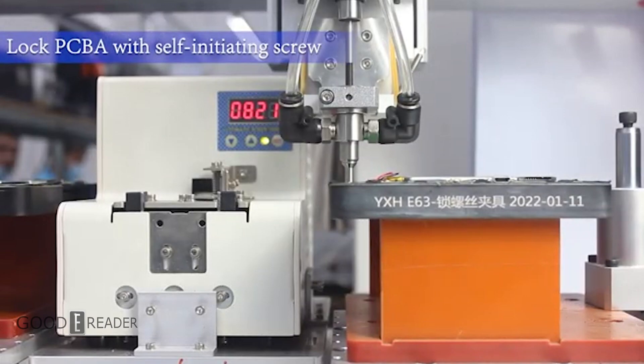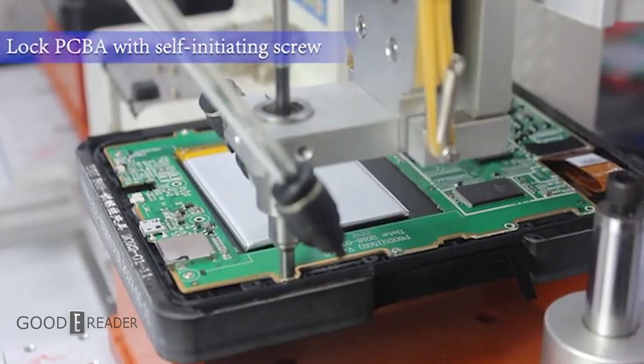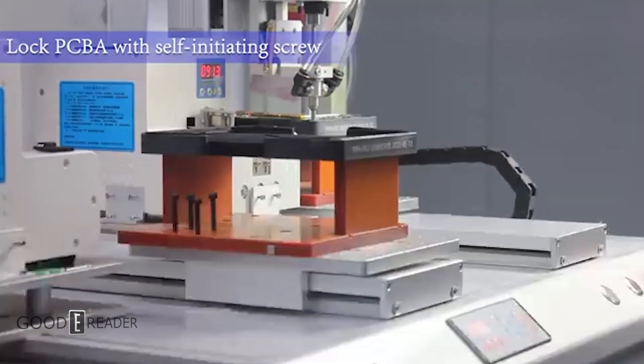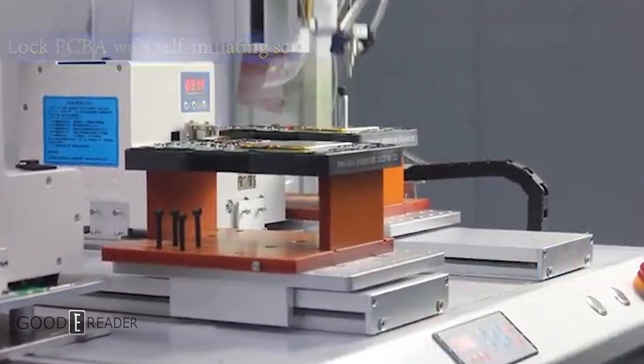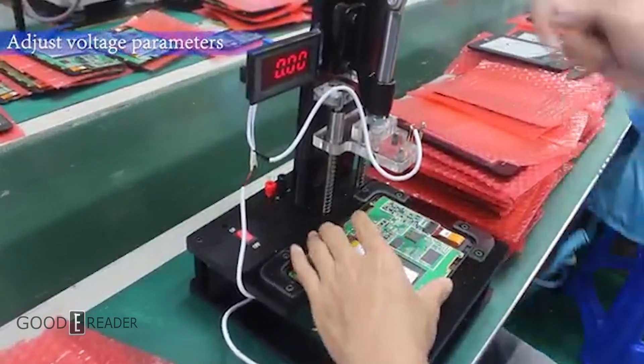The PCB is now locked down into the housing of the device's body. Voltage is adjusted accordingly.